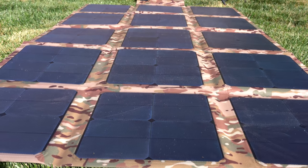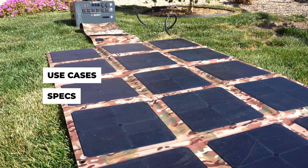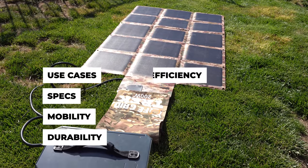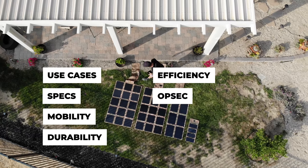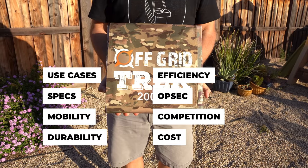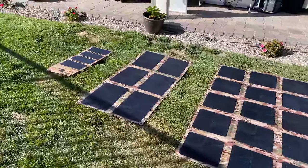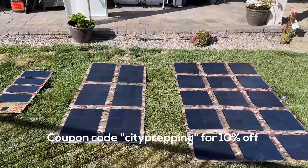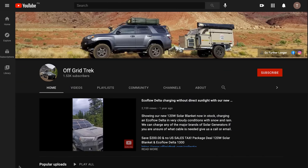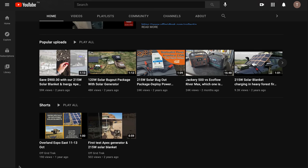When reviewing products for my channel, here are the criteria I use, which I'll cover in this video. Use cases — for emergency preparedness, what problem does it solve? Specs — we'll cover the features of these products. Mobility — how portable is this product? Durability — how does it hold up under repeated use? Efficiency — how do they compare to standard solar panels? OPSEC — how does it keep me safe from being targeted after a disaster? Competition — how does it stack up to other options on the market? Cost — is the price justified or are there better options at lower price points? If at any time during this video you want to check out these products, I'll post links in the description and comments section below, along with a coupon code CITYPREPPING, which you can use at checkout to save 10% off your order. Also, if you want to get more information on any of these products, you might want to check out the Off-Grid Trek YouTube channel, which I'll link to in the description and comments section. There's a lot of excellent information there.